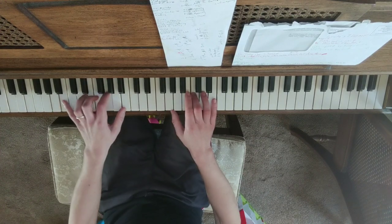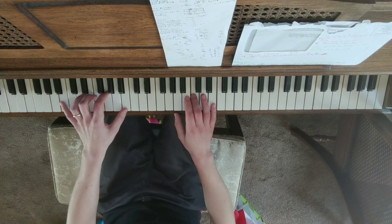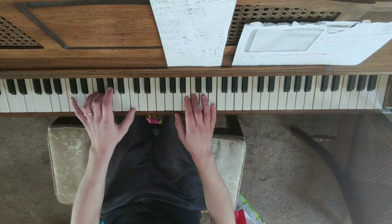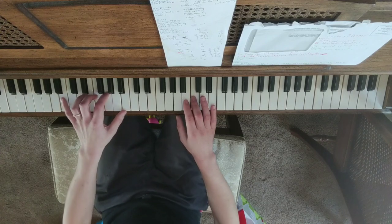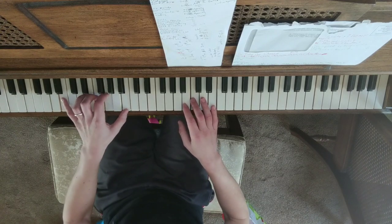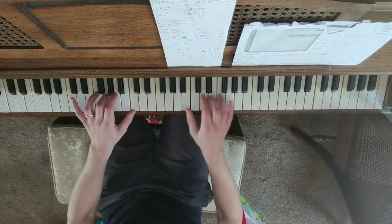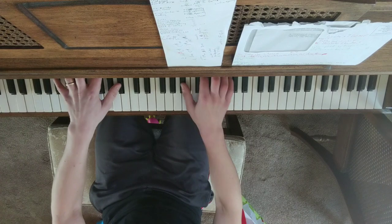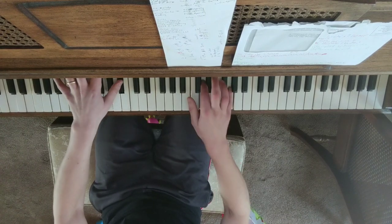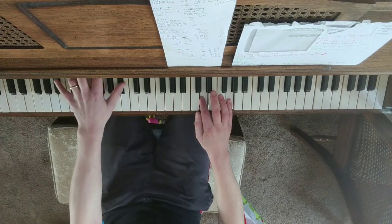And now it's a G chord, so your pinky and your thumb move down to B, except you stay on the G with your index finger. So I'm just playing the G, and then — oh yeah — B flat. So that's B flat, G, B flat.